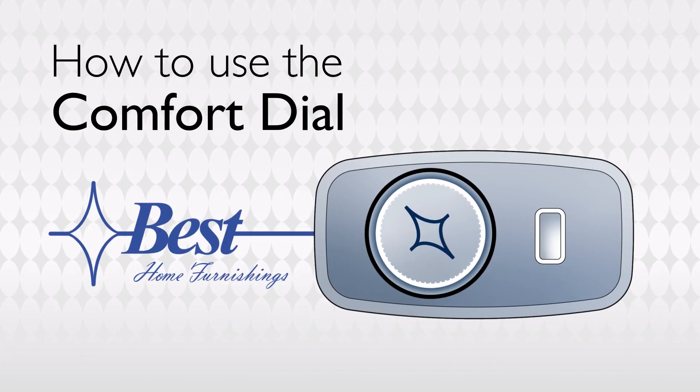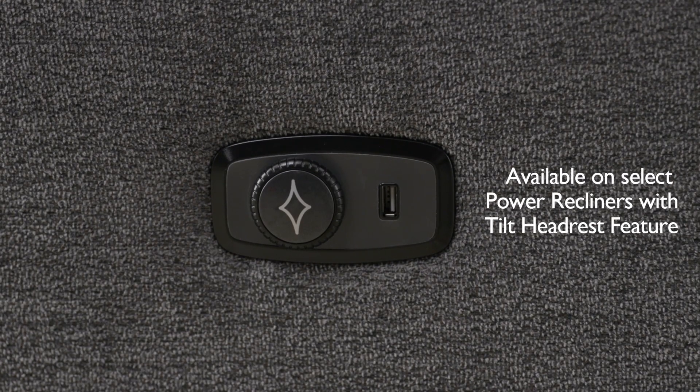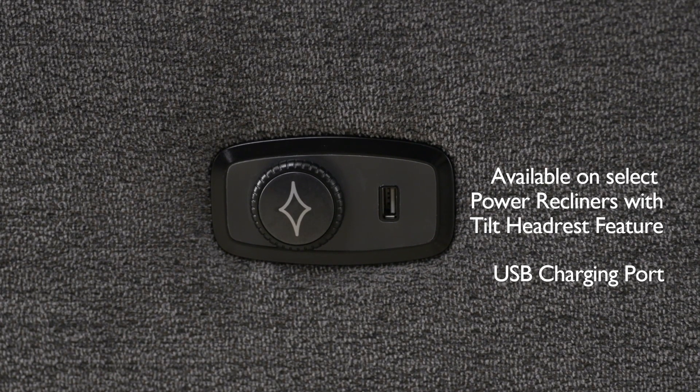Enjoy effortless relaxation and custom comfort positions with our easy-to-use comfort dial, featuring a convenient USB charging port.